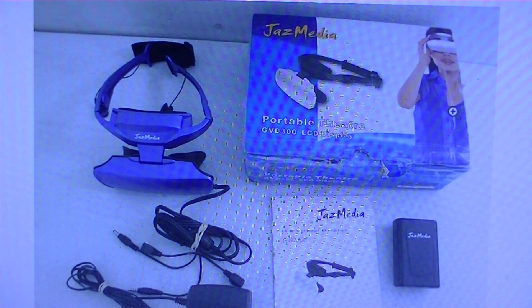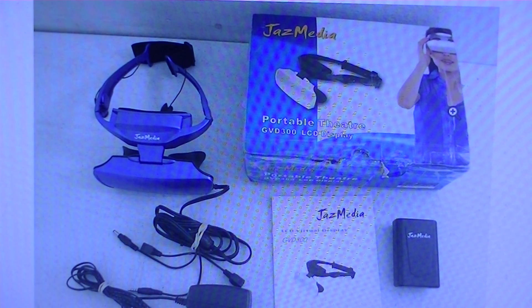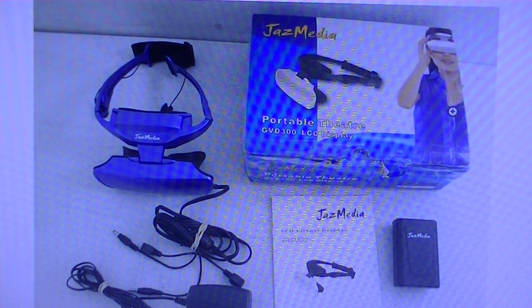Hey everyone, welcome to OSMVDxRuze.com. You're watching our first look — not our full review yet — of the Jazz Media Portable Theater GVD300 LCD display. This is basically a more budget-friendly version of a head-mounted display system where you wear and have a portable theater in front of your eyes.